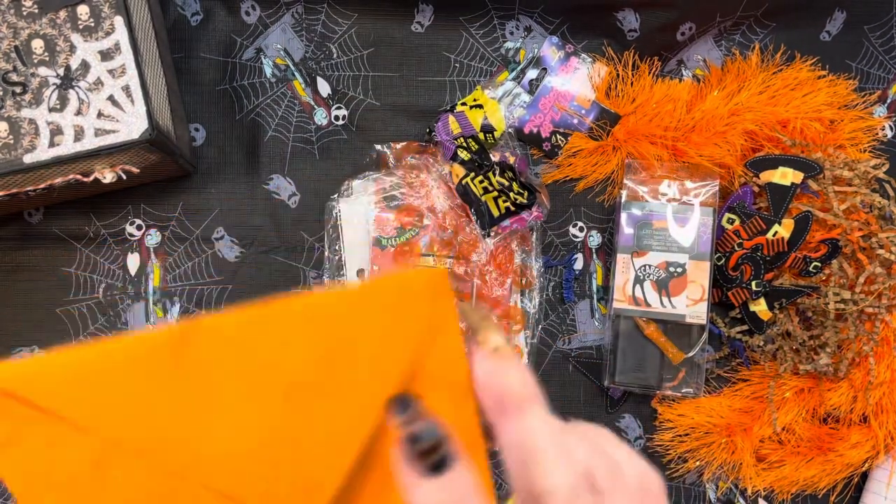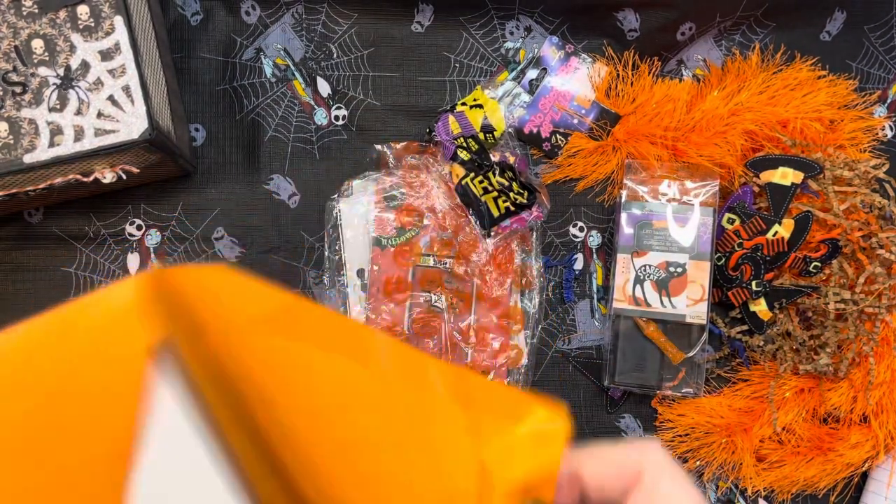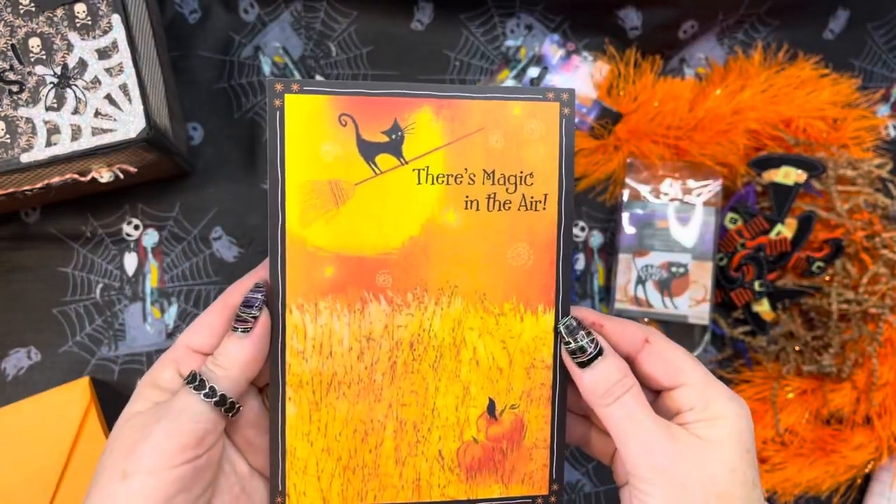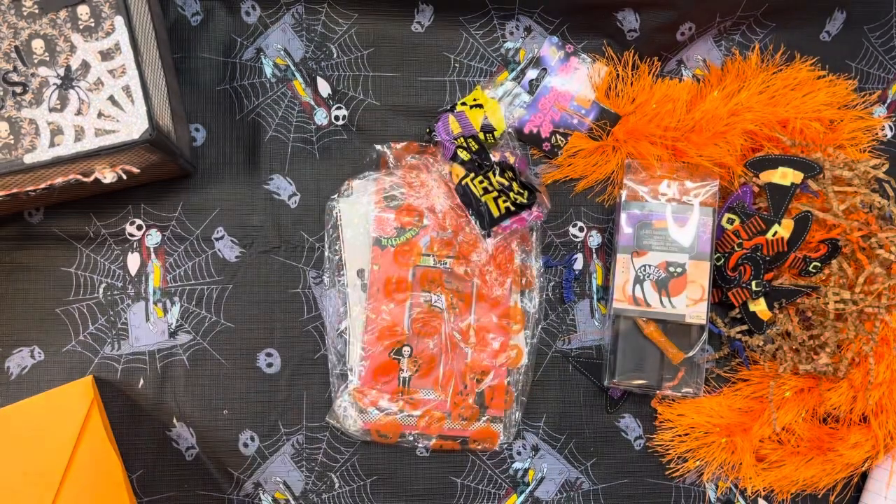Let's look at her card and see what she says. There's magic in the air — oh, I love that. Look how gorgeous. This will definitely be added to my collection.